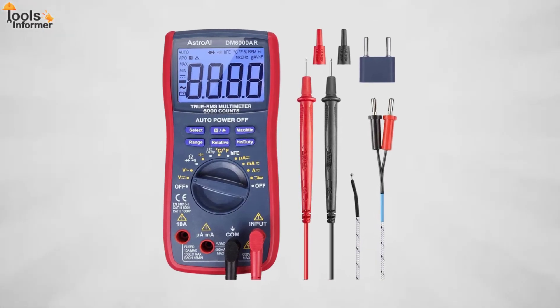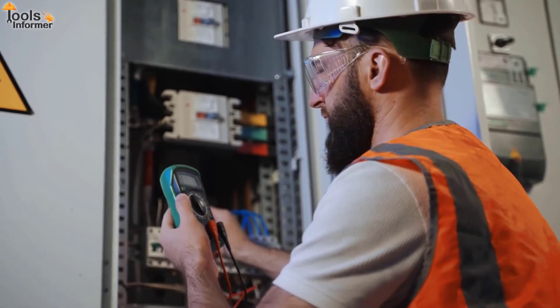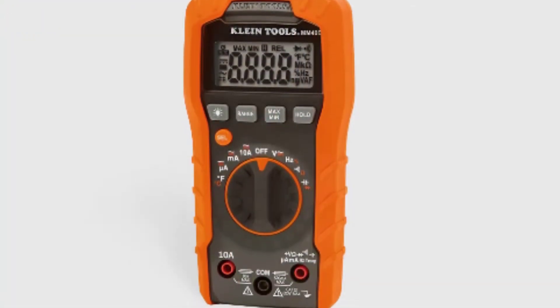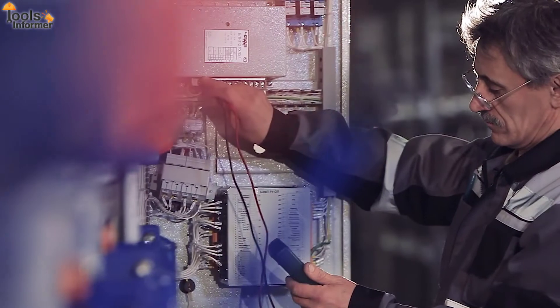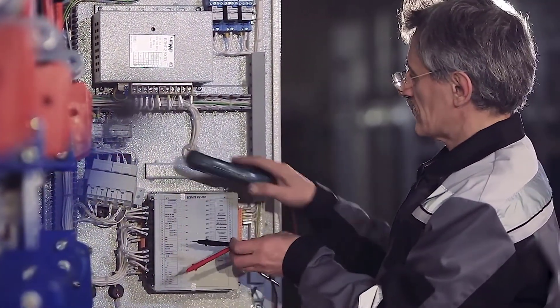Many consumers are not very familiar with the concept of a multimeter. But think about it — we often need to measure voltage and current. When it comes to measuring the parameters of an electrical component, the multimeter is by far the most practical and commonly used tool. The quality of a multimeter is determined by accuracy, stability, and circuit diagram display.